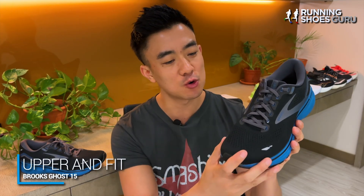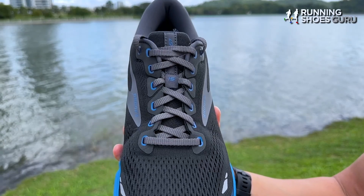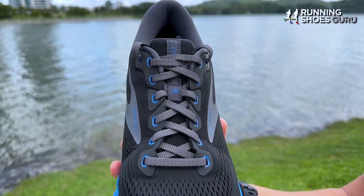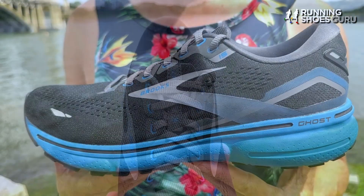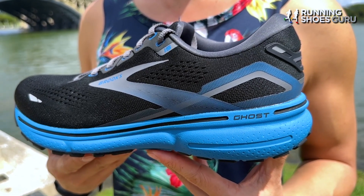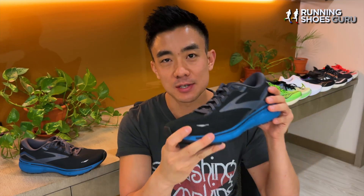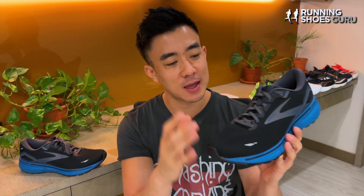On the upper, not much has changed from the Ghost 14 and it still has a really high level of quality which you'd expect from a much higher priced product like a max cushion trainer. The heel tab, collar and tongue are all generously padded, so the area around your ankle is supremely comfortable. There's an internal heel counter as well as a new thin external heel counter which really lock your heel in place. There's still however no gusseted tongue, and that's the only improvement that can be made to this upper. It runs true to size and has a really accommodating midfoot, forefoot and toe box.